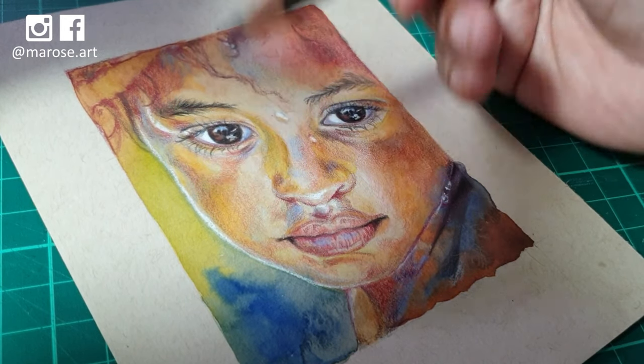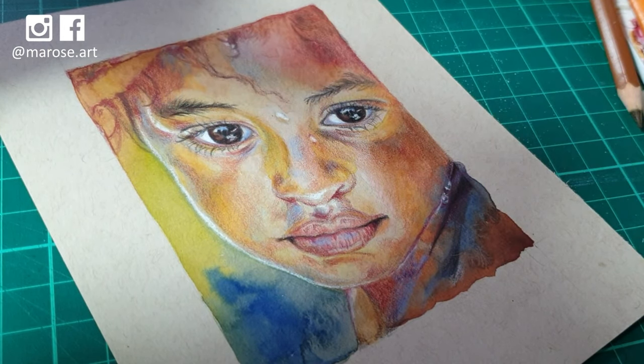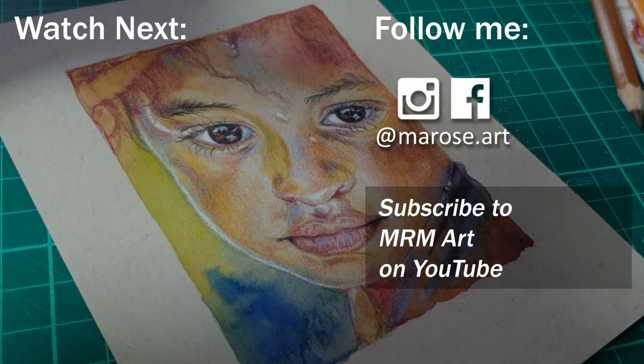I hope you enjoyed watching me work on this portrait and that you learned something. If you have questions or comments, please leave them in the comments section below. If you'd like to see more of my artwork and more videos like this, you can follow me on my social media accounts for regular updates. Thank you so much for watching — I'll see you in the next video. Bye!